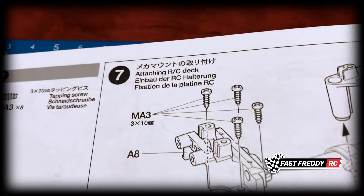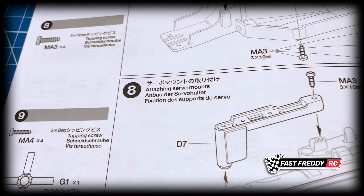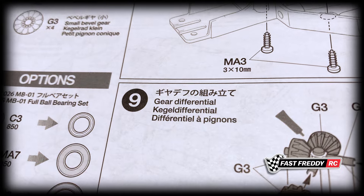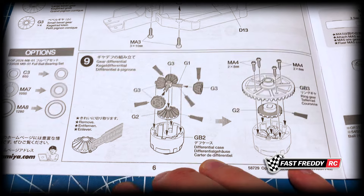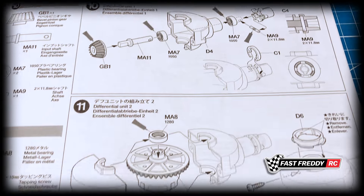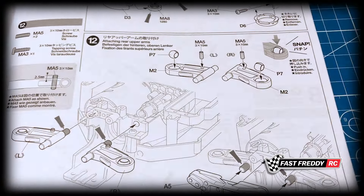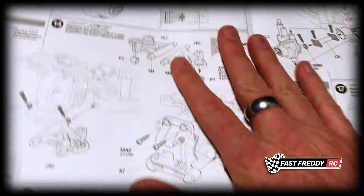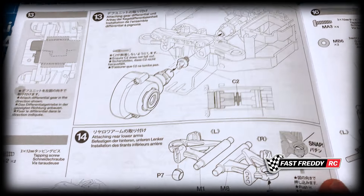In step seven we're going to be attaching the RC deck, and then in eight we're going to be attaching the servo mounts. If you're familiar with the BT01, they're very similar chassis. In step nine we can see we're going to be working on the differential, then steps ten and eleven cover differential units one and two. In step twelve we work on attaching the rear upper arms, and then in step thirteen we attach the gear differential unit — quite an interesting design.